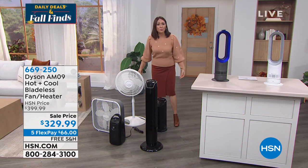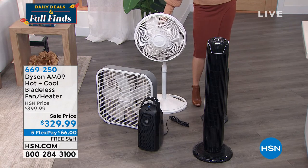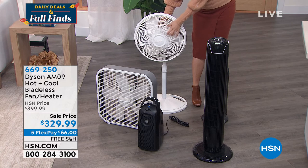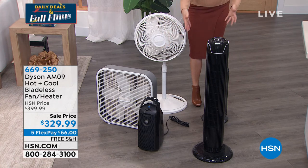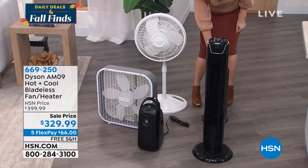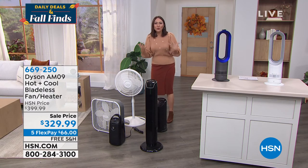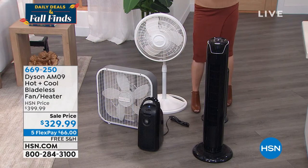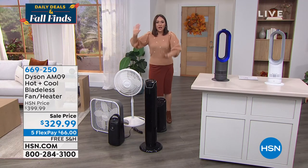We're taking a trip down memory lane with fans and heaters of the past. Do you have one of those fans with all the blades that's really dusty, where little fingers get in and you're always yelling don't stick your fingers in there? Maybe the old box fan — but then you need a heater, so you have to tuck the fans away and bring out the heaters. This one is just high, low, medium — what does that mean? What temperature is that? Those are all tucked away in closets, the basement, the attic. No more. We're doing one piece of equipment for all year round.